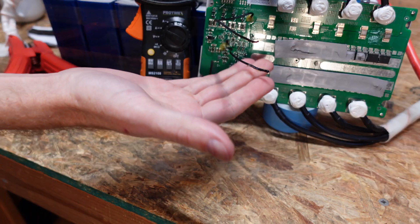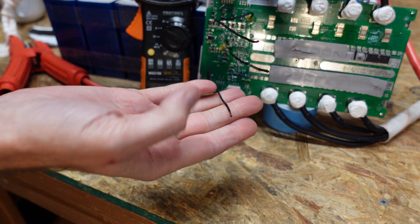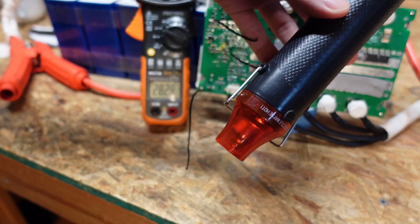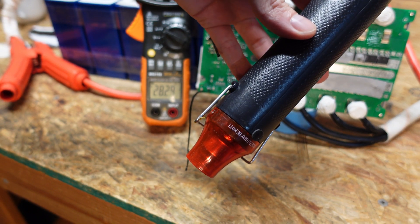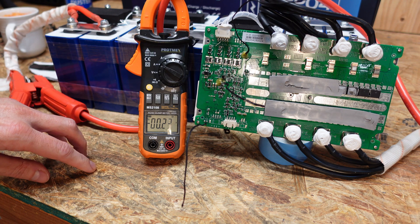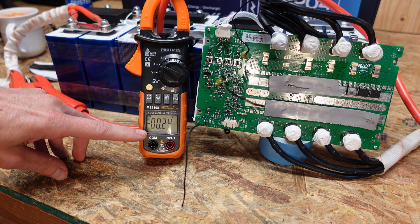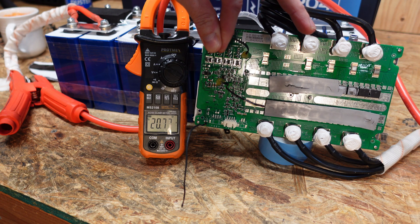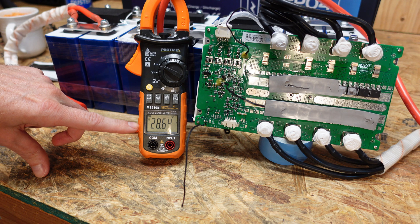Now we can prove all three of these sensors are actually working — there are no breaks in the wire or anything like that — because if I heat them up with a heat gun you'll notice I can trip them with high temperature disconnect. And you can see charging has shut off — we're at zero amps. I'll cool it back down with my fingers and we're charging at 28 again.